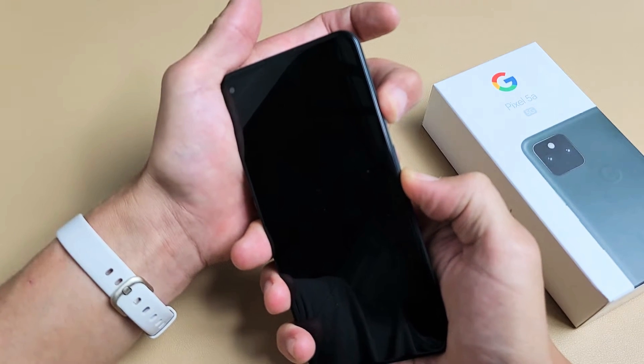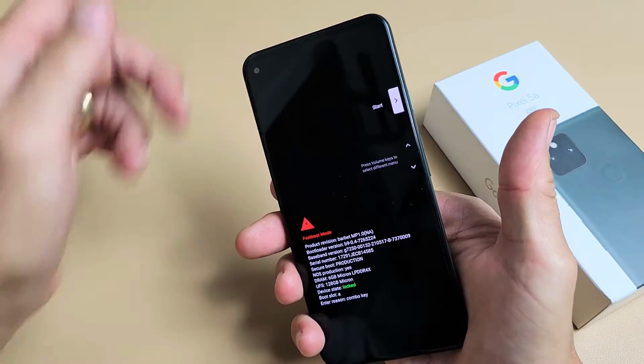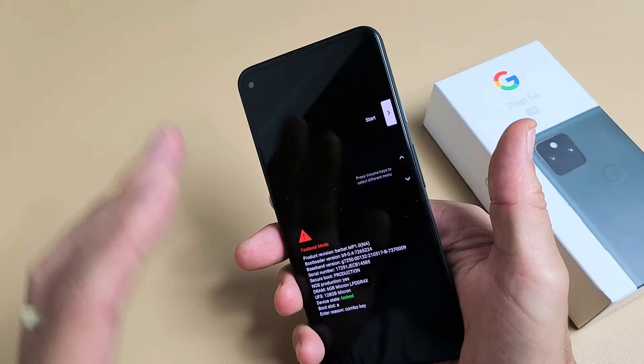Press and hold both buttons. Just wait until you see something on the screen. Right there, you've got to let go quickly, because if you didn't let go quickly enough, it's going to go ahead and reboot normally and you've got to do the same thing over again.